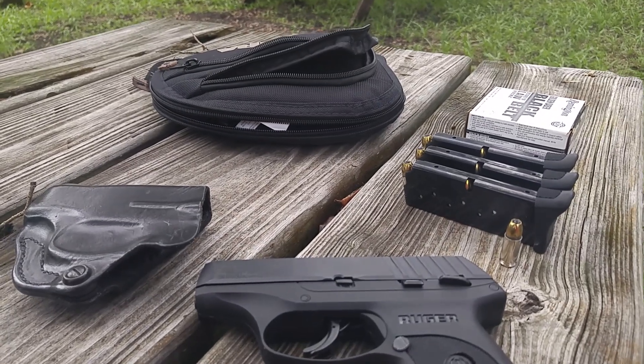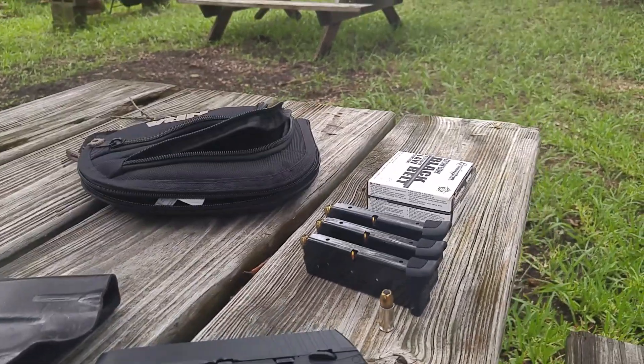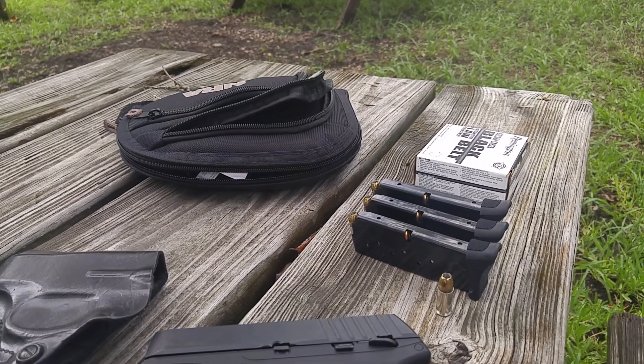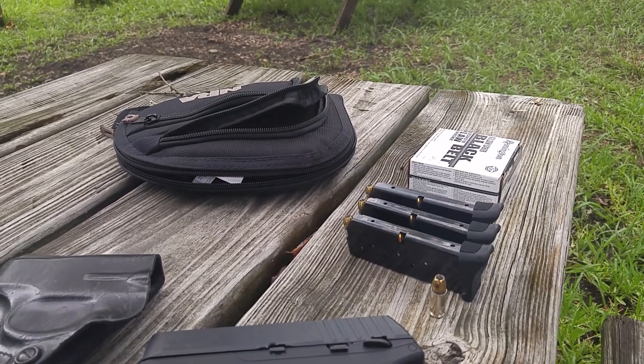I just had some extra 124 plus P Remingtons to load in the magazines, and that's what I'm going to keep in the gun for the time being until I can replenish my supply of 124 plus P Hornady American Gunner.